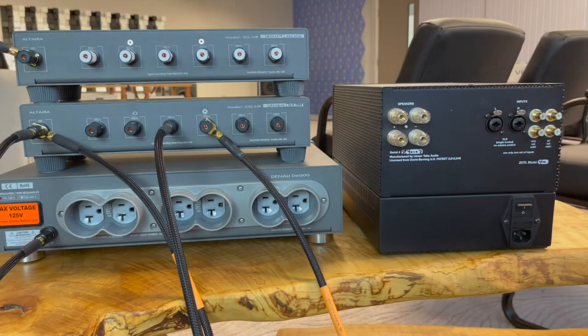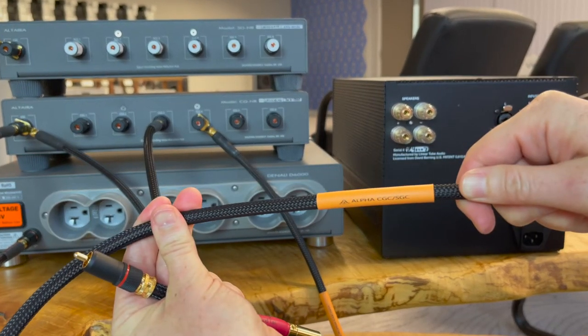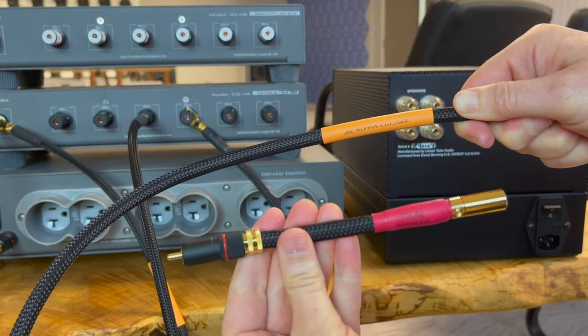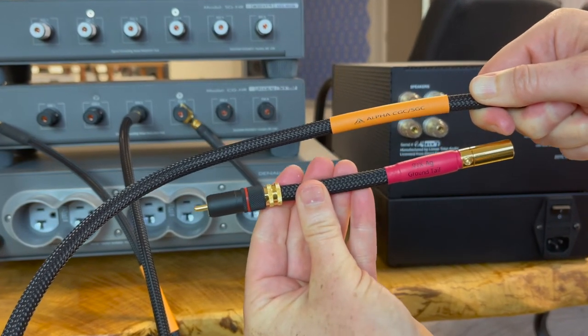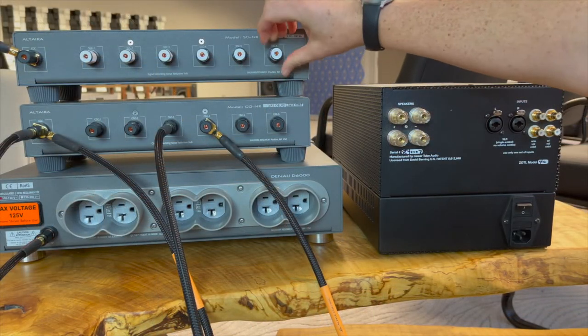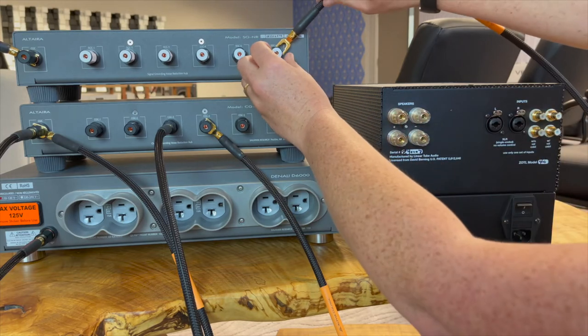Authorized dealers for the Altera ground system will be equipped with a demo kit with unique labels — orange on the ground cables and red on the ground tails. Here we use a demo Alpha ground cable and a demo VTXHE RCA ground tail to establish a ground connection between the Altera signal hub and the component we've tested for continuity.